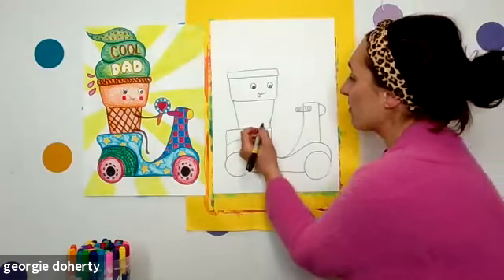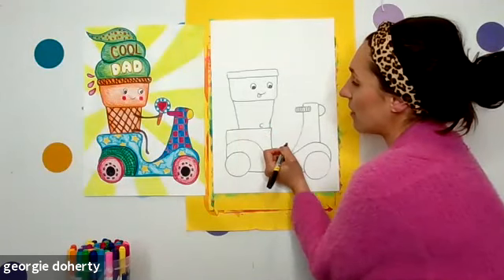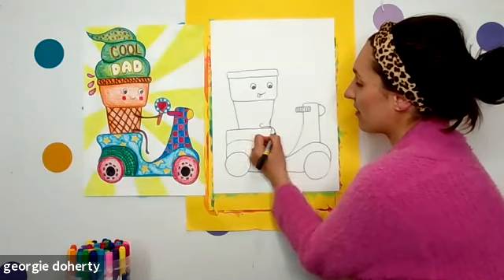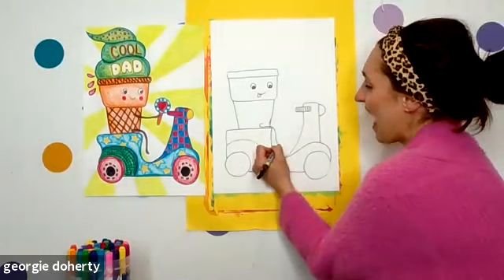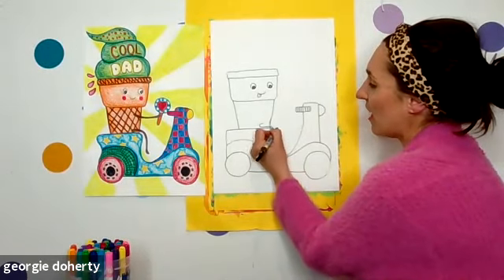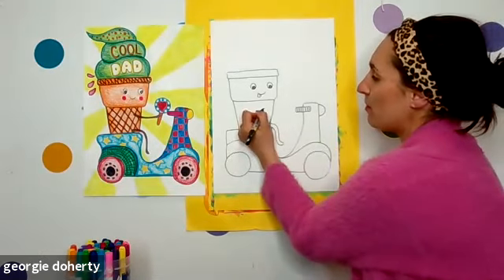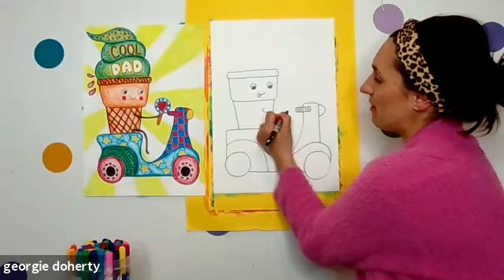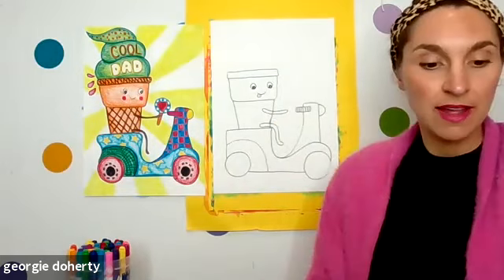Let's have a look — here I go, here are the legs: I'm coming around like a little curve and then around and come up. I've got a little leg. My arm is probably not even going to reach the little handlebars because they're too far away, so if it doesn't reach, it could be holding something.